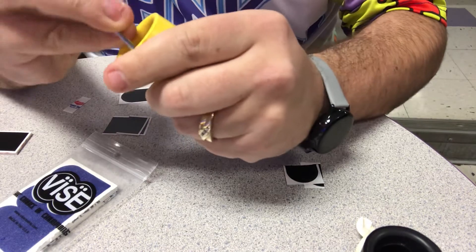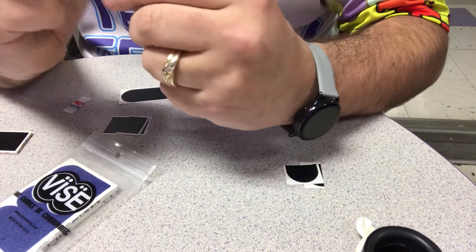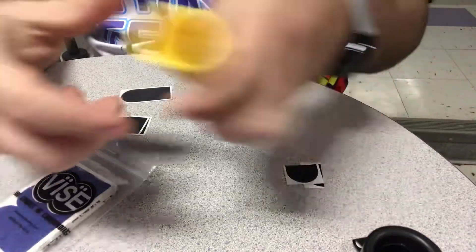Every now and then you want to make sure you check your tape. Because your tape can get old and it can cause problems when you throw. Sometimes you can tell when you need new tape because your grip's not as good as it should be.